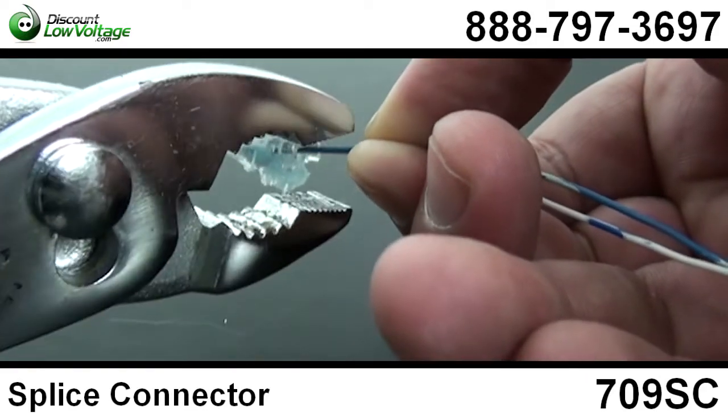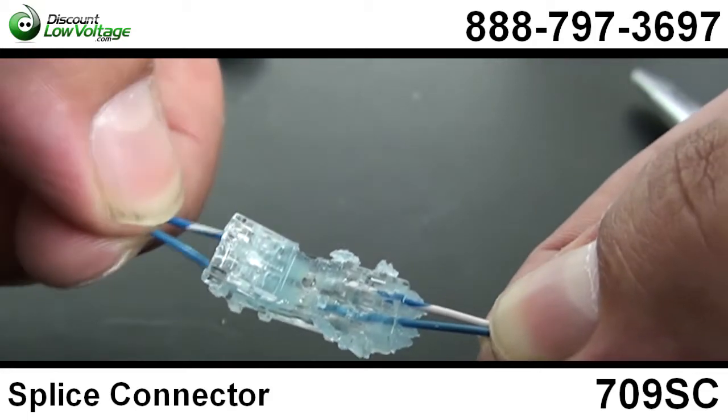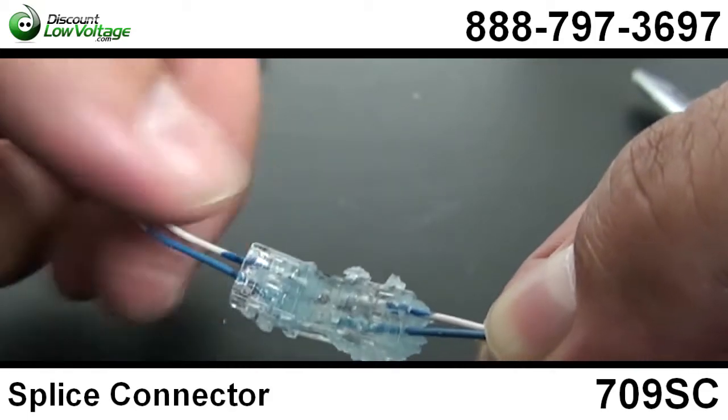There are 200 per box, and it also has these extended locking latches that help improve the locking range of the connector.